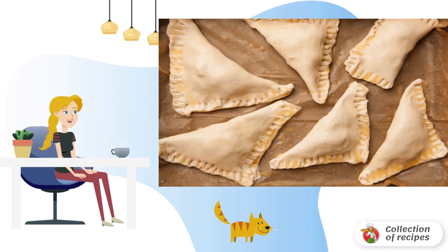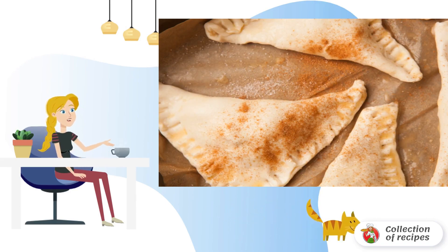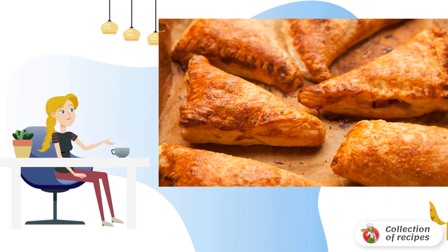Line the baking sheet with baking paper and grease with oil. Spread out the pies and press the edges with a fork so that the pies do not spread out during baking.